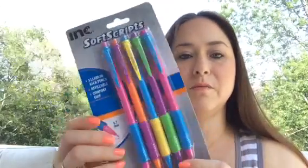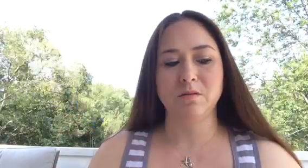My daughter was running out of pencils, so I picked up some Inksoft Script mechanical pencils. This is all in the new school section. It says three leads in each pencil, refillable, comfort grip, 0.7 millimeters. There are five of them in all different colors, so I thought those were cool.